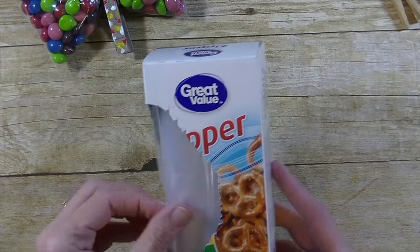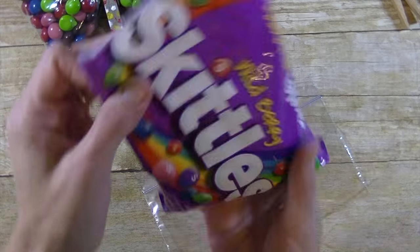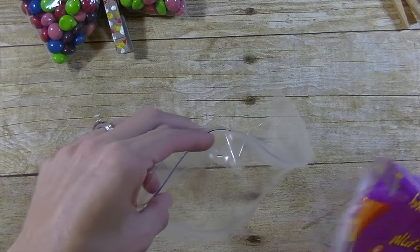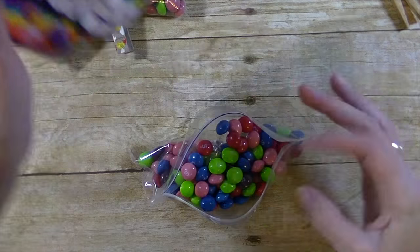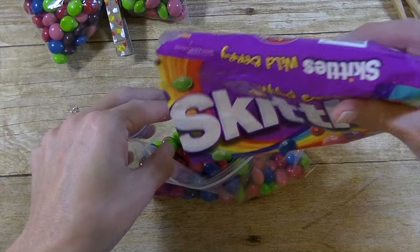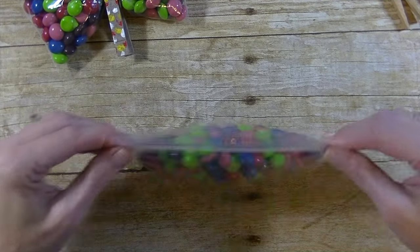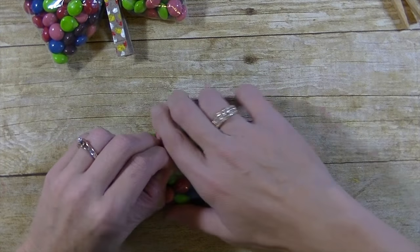The first thing you're going to need are the snack size, which are the smaller zipper bags, and a candy — we're just using Skittles. Open this up and pour some candy in there, maybe a little bit more.